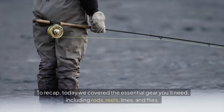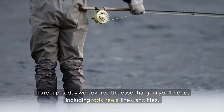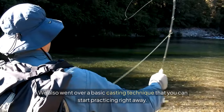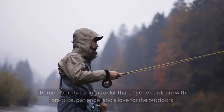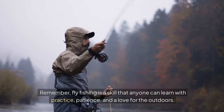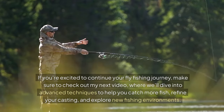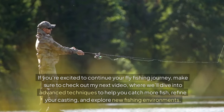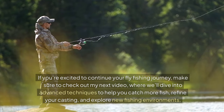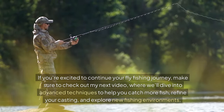To recap, today we covered the essential gear you'll need, including rods, reels, lines, and flies. We also went over a basic casting technique that you can start practicing right away. Remember, fly fishing is a skill that anyone can learn with practice, patience, and a love for the outdoors. If you're excited to continue your fly fishing journey, make sure to check out my next video, where we'll dive into advanced techniques to help you catch more fish, refine your casting, and explore new fishing environments.